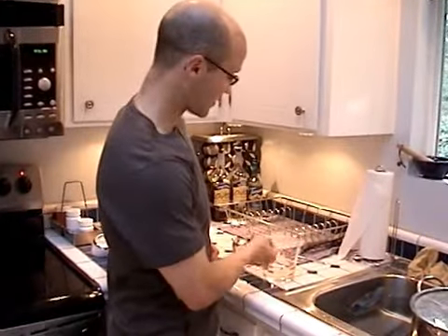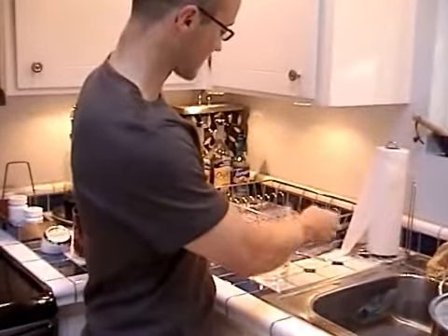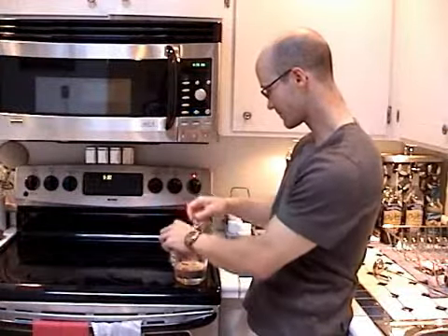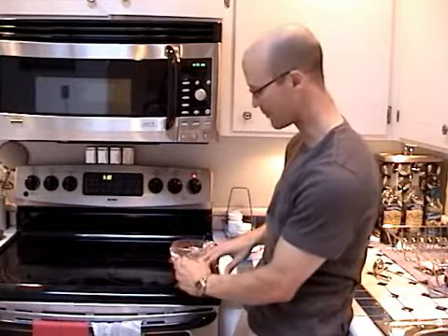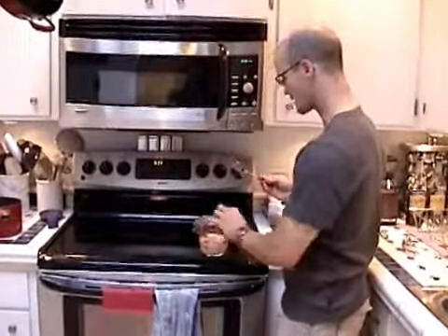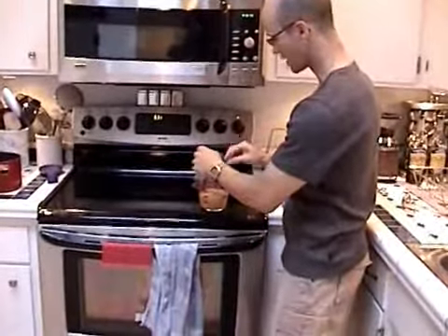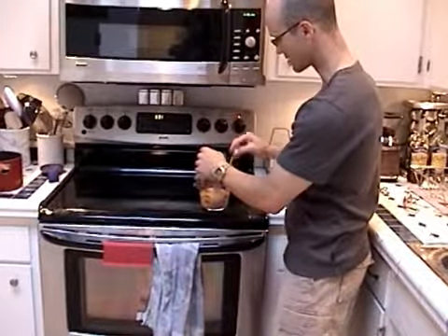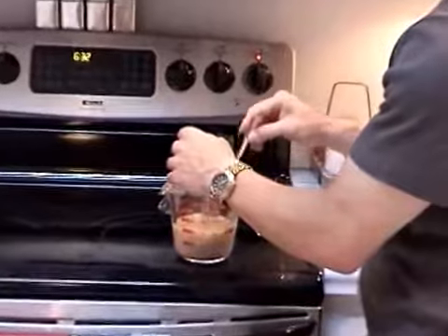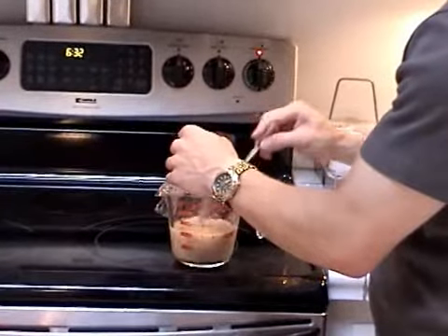We're going to take off the saran wrap cover, which has been keeping it nice and sterile. Then we're going to cover it back up. Now I'm going to break up the yeast a little to get it in solution. You don't need to do too much of this — just get it under the top of the water and it will be good.